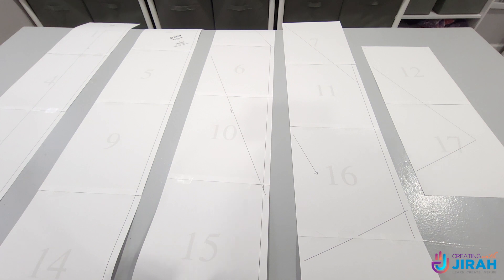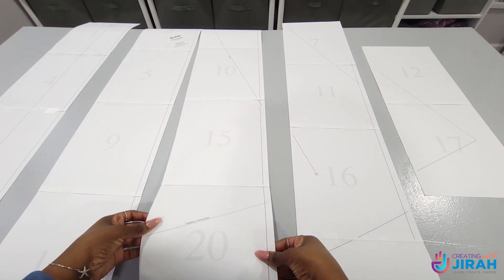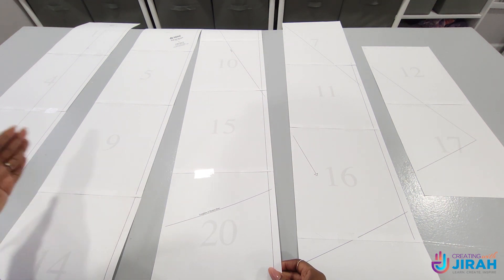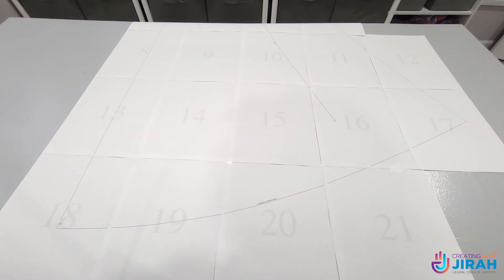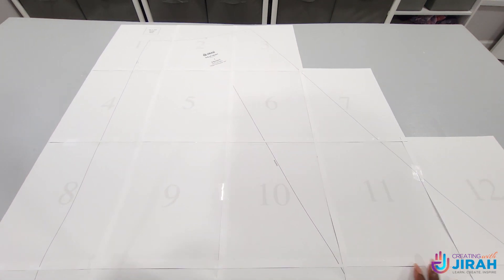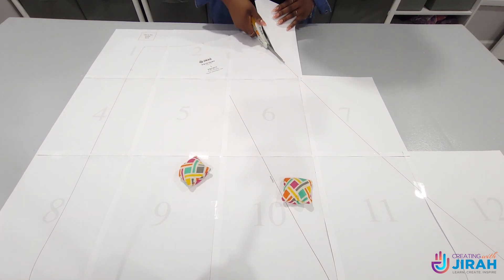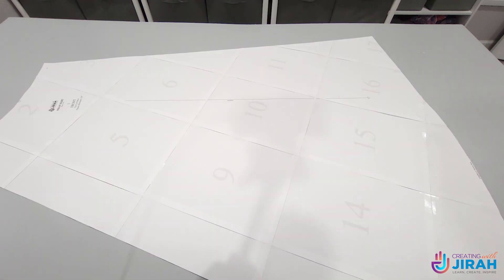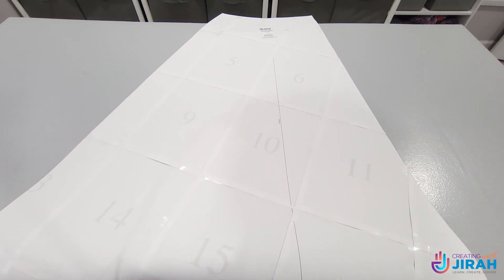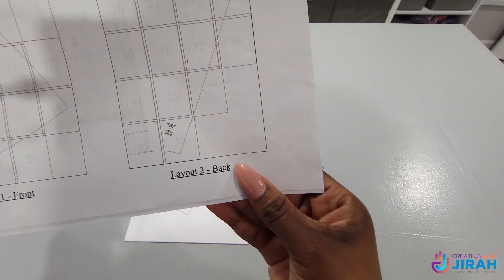Do the same thing to all the other columns. Then you're going to take this column and place it on the previous column, matching this line right here with the line on the adjacent column, and put it right on top. Do the same thing to the other ones, and this is what it's going to look like when you're finished. Then go ahead and cut out your piece. Your final piece should look just like this — this is our front piece. Next we're going to do our back, our waistband, and our ties. So layout two, and then we'll knock out layout three as well.